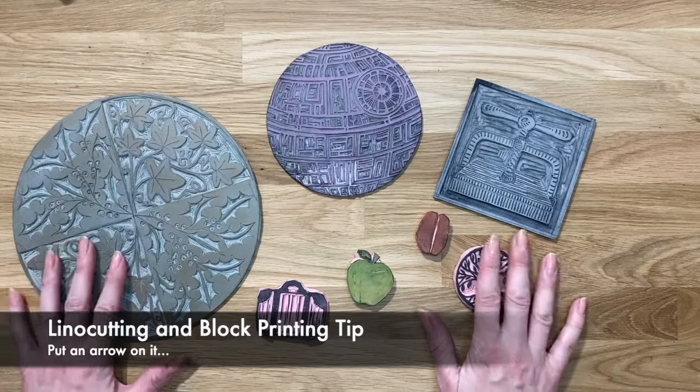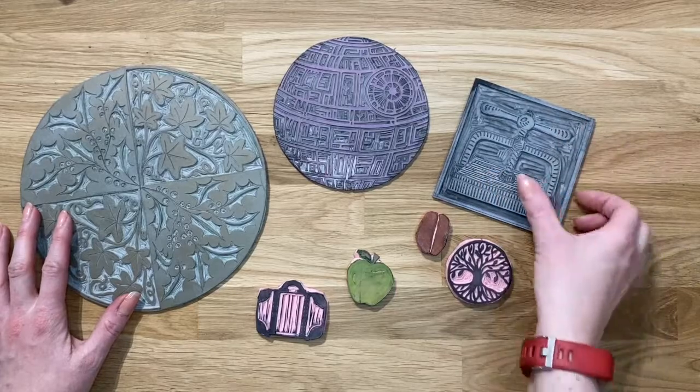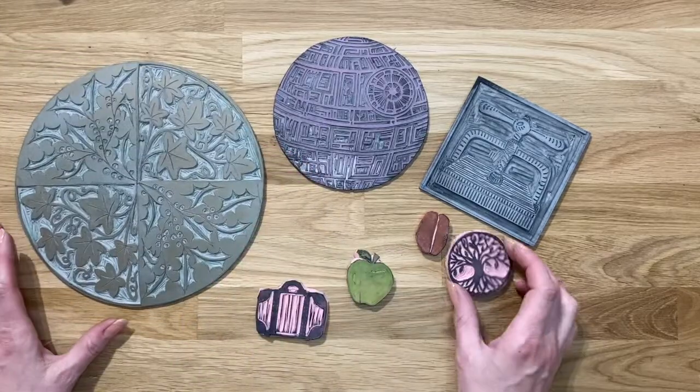A super simple tip but really handy when you're working with circular blocks such as these, or even square blocks. Sometimes when you go to print, it can be confusing to know exactly which way to register the block or the print.